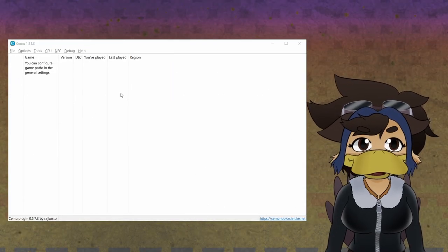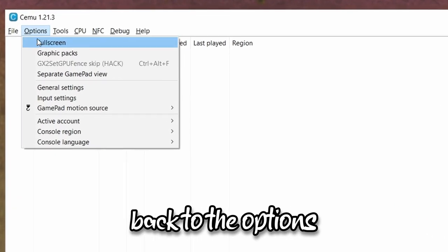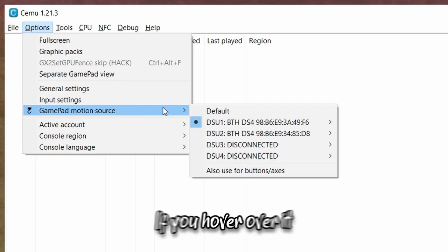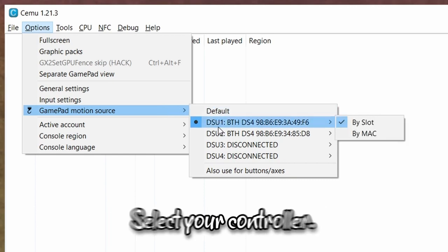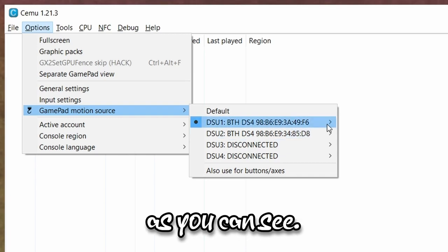Next, to get the motion controls actually working, go back to the Options drop-down menu and go down to Gamepad Motion Source. If you hover over it, the Bluetooth information should pop up under the Default option. Select your controller — I picked by slot, as you can see.